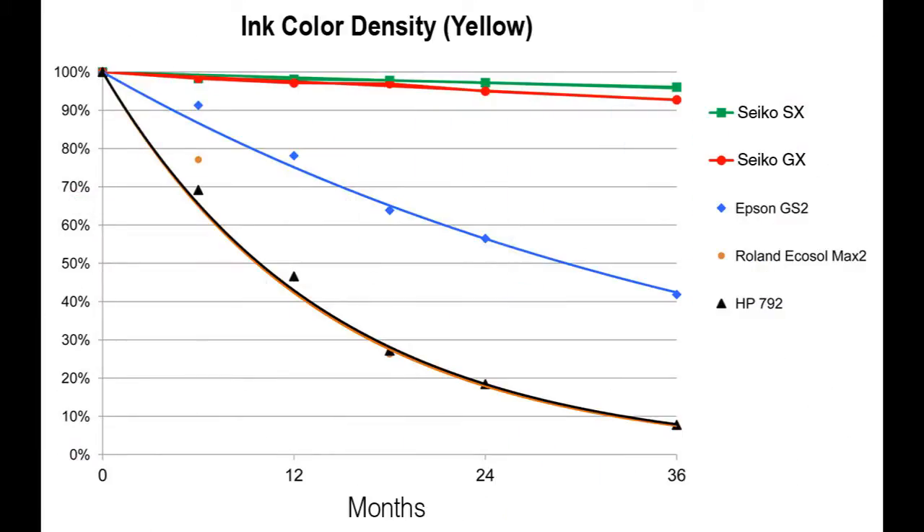SX Inks deliver substantially better outdoor durability and lightfastness than other wide-format printers. Look at this chart showing actual decay of yellow ink due to UV light exposure in an industry-standard xenon arc test chamber. While some inks lose 50% of their density in just 12 months of UV sunlight, SX Inks lead the industry with less than 5% density loss in three years. Consider buying a Color Painter M64S with the new revolutionary SX Ink Set — the industry's best performing eco-solvent ink.